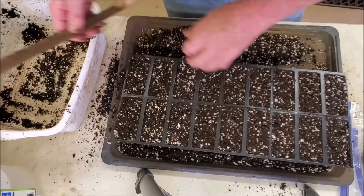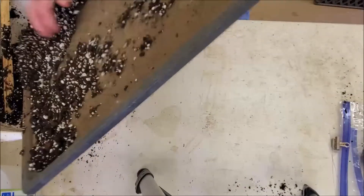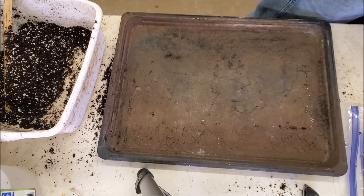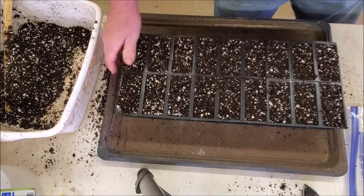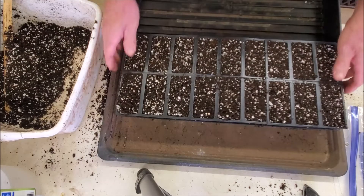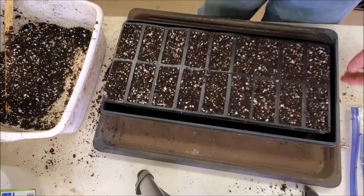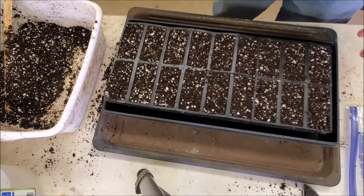I'm going to fill this tray, put the rest of the mix back into the container, and clean up any mess. I'll go ahead and get a solid bottom tray because this one will just drain through. I'm going to water these in here, and I might even leave them on a heat mat to encourage them to root quicker. I'm going to do these a little differently from some I've done in the past.